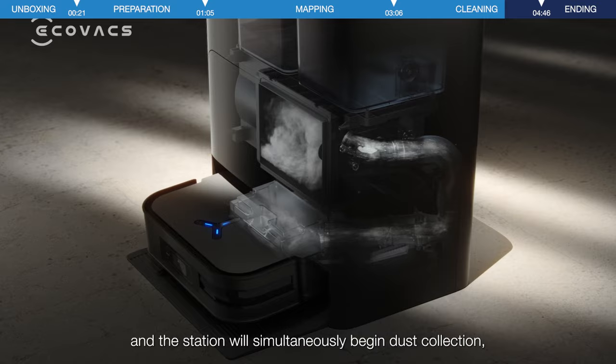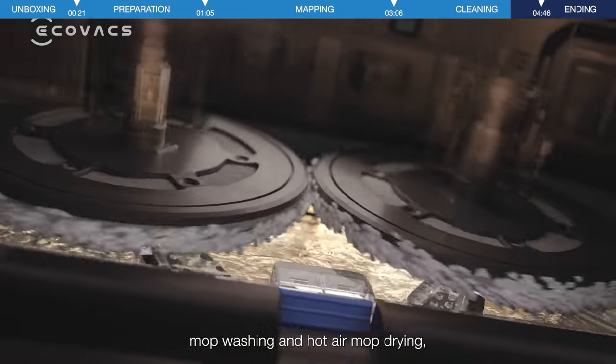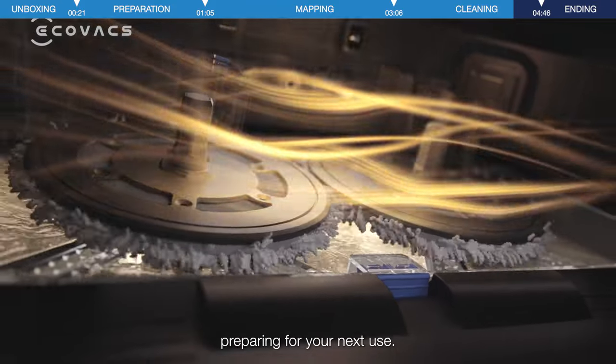The station will simultaneously begin dust collection, mop washing, and hot air mop drying, preparing for your next use.